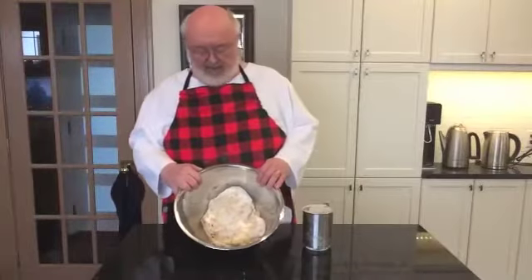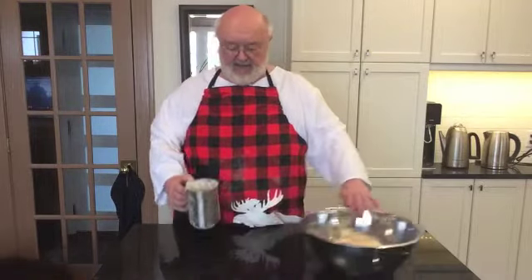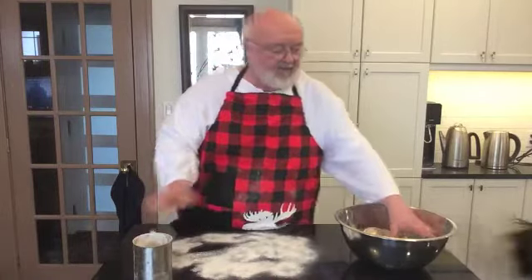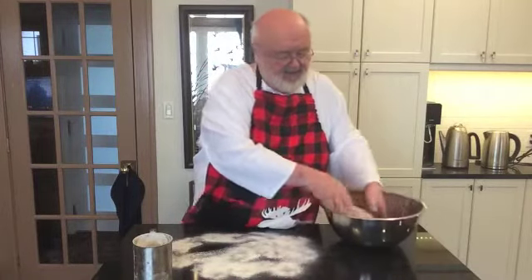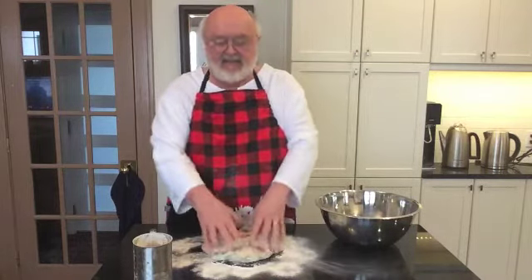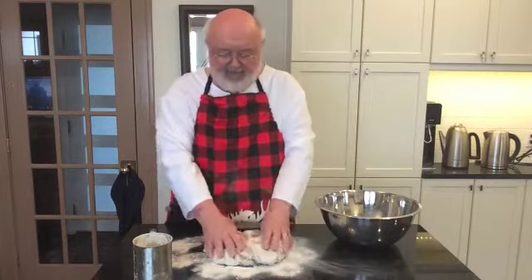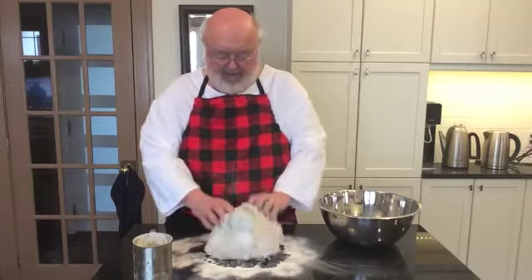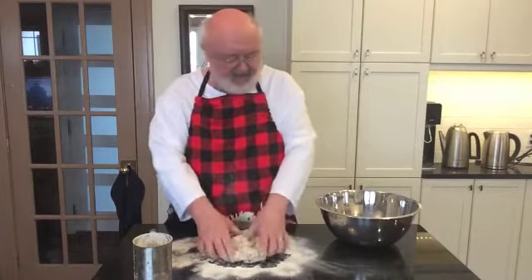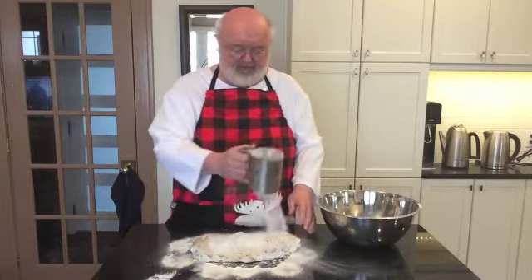Now it's all mixed into a ball. In the next stage we take some flour, sift it on the counter, and turn the dough out onto the floured countertop. And we knead it — kneading means you move it with your hands like this. We do that for about a minute and a half or so, just to make sure that everything is nicely mixed together. We can add a little flour every so often if it gets sticky.